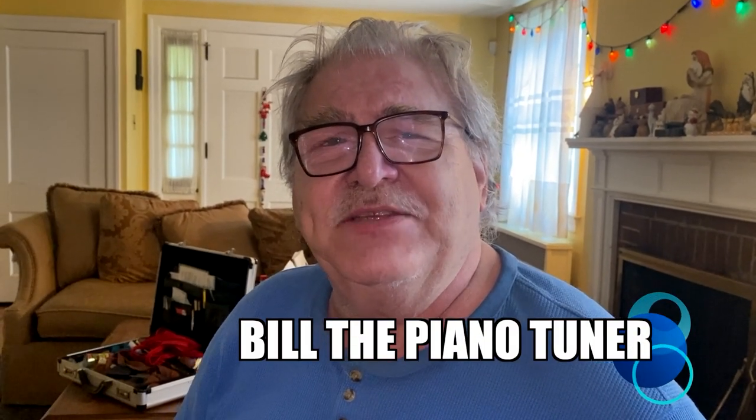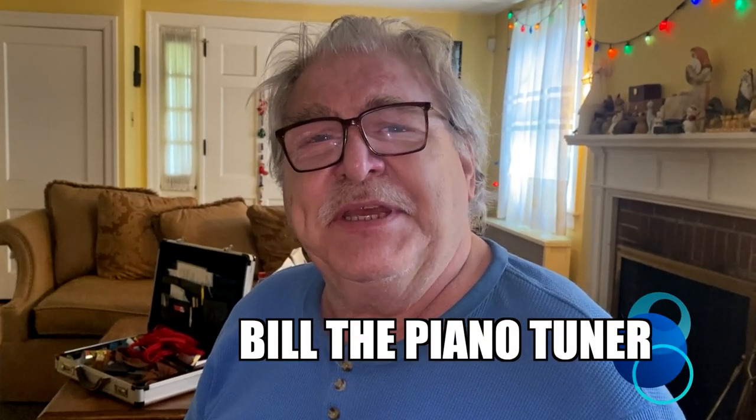Hi, I'm Bill the Piano Tuner. Thanks for joining me. Today we're going to continue working on our Sterling Baby Grand. We're going to address the problem of sticking keys.